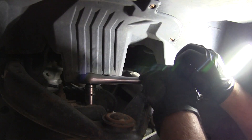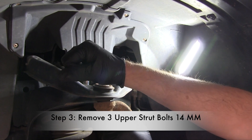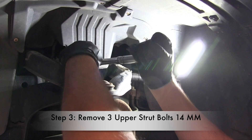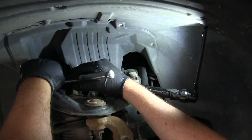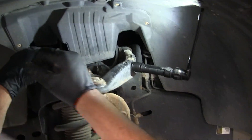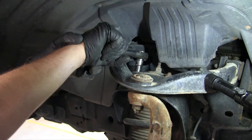Go to the top of the strut and there are three bolts up there — these are 14 millimeter. Just take those out and you'll be able to pull the strut out. Any time you do front suspension work or replace struts, you're gonna have to get a front end alignment afterwards, so your tires don't wear unevenly.